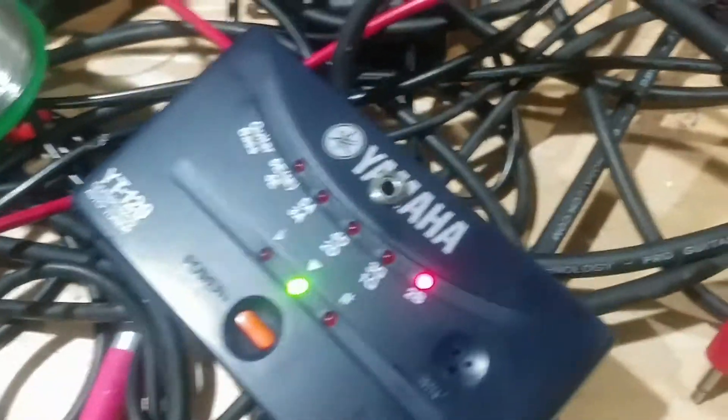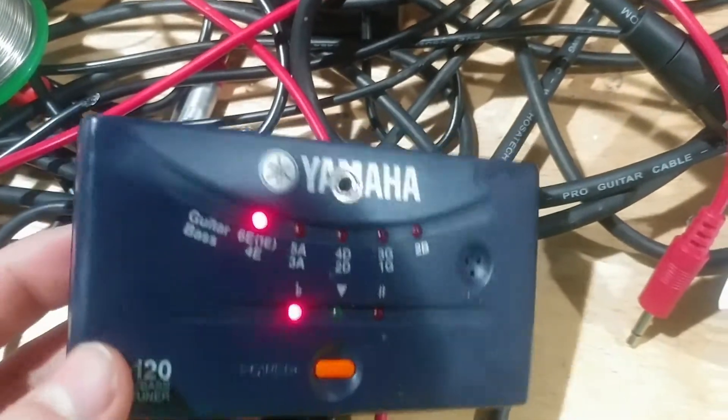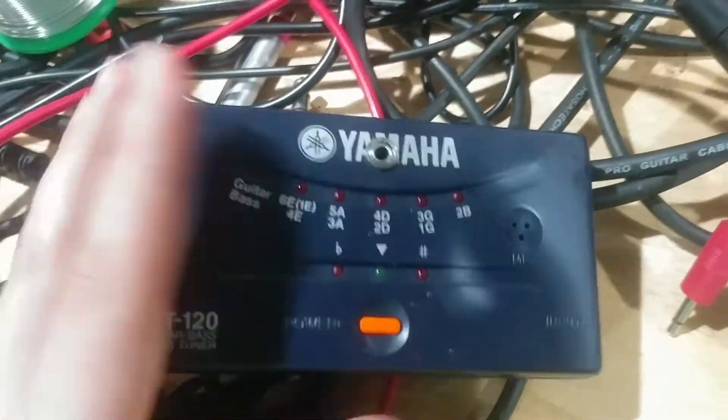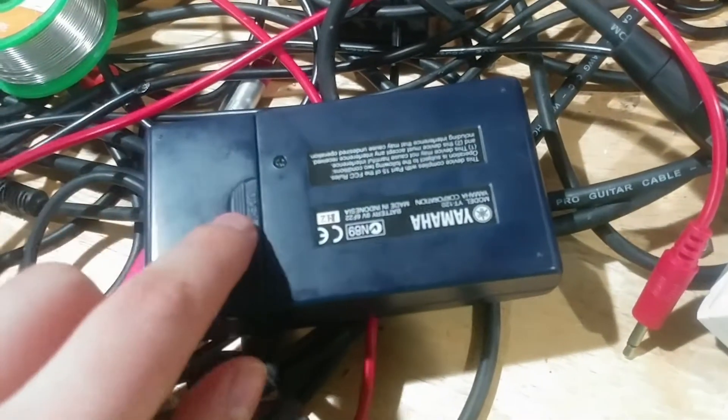I had to use a mini jack just because there's no room in this pedal for a full-size jack. It's a very, very weird thing. It only runs off battery.